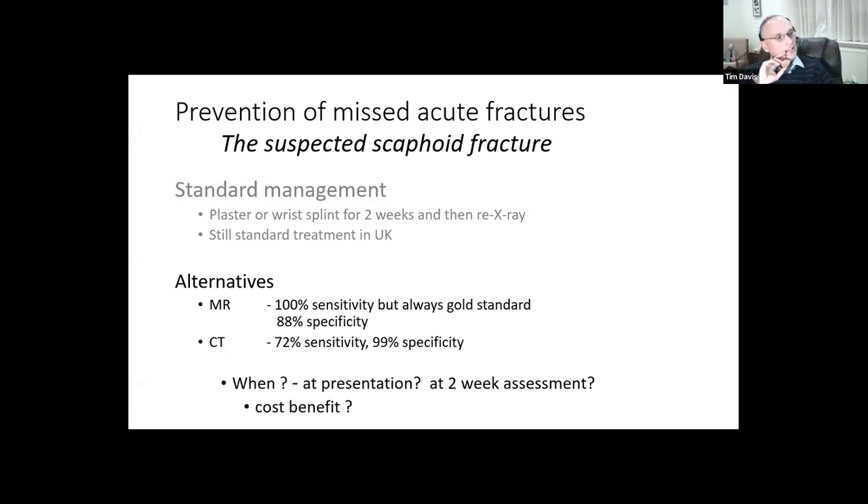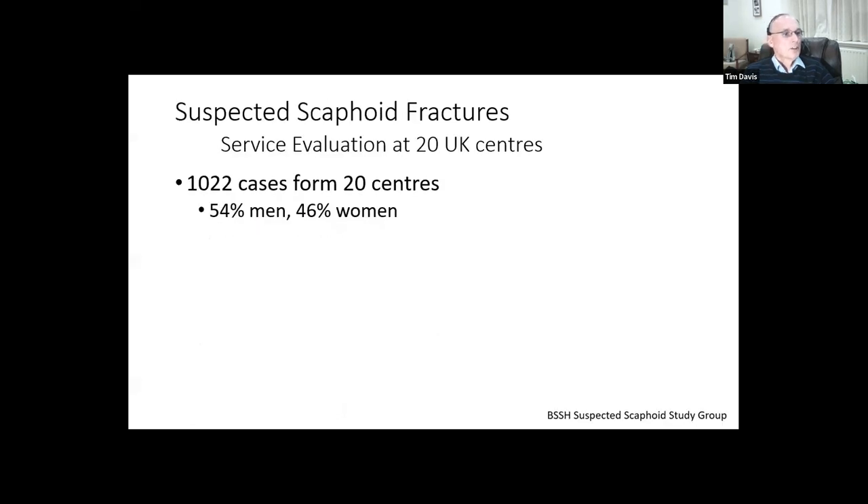The question is: if you do an MR or CT scan, when would you do it? Would you do it at presentation in the A&E department? That would need an awful lot of organization because it would have to be available 24 hours. Or at the two-week assessment, after suspected scaphoids have been distilled down into those still clinically suspicious of a scaphoid fracture - you'd have to do fewer of them. Would it be cost beneficial? We just don't know at the moment.